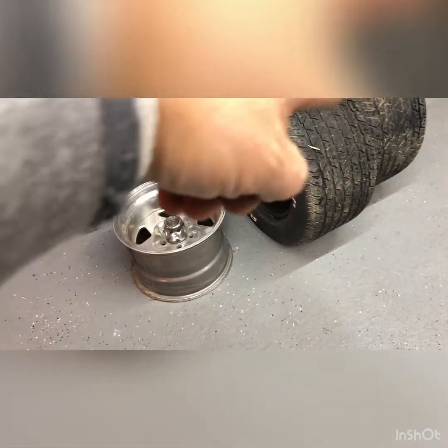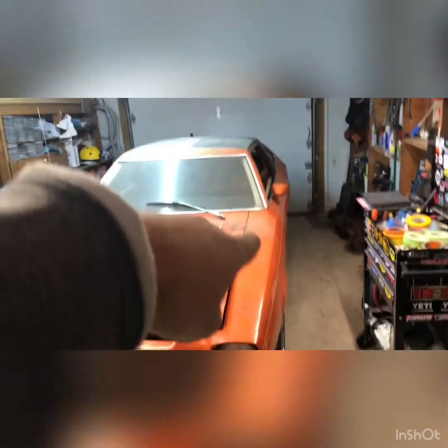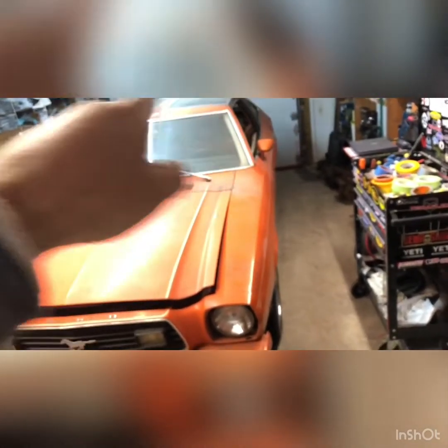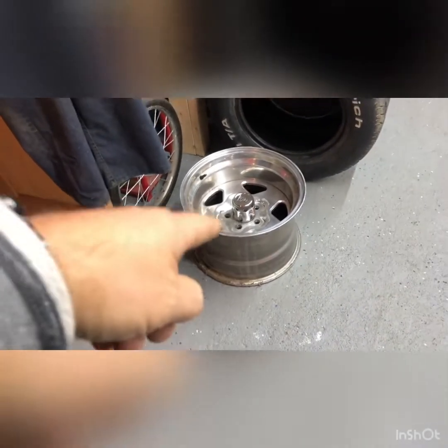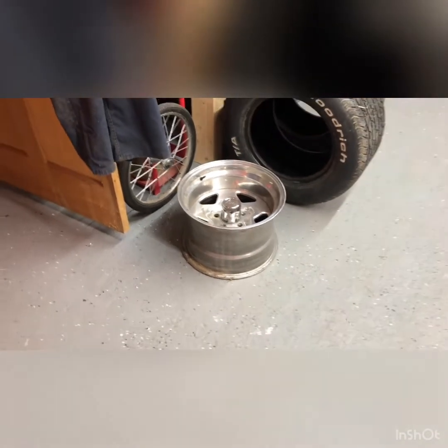I'm going to mount those tires on these rims. On the '78 that I want to do for SEMA — my T-top car — I'm thinking about cutting out the inner fender wells, adding about three or four inches in there. That's why I wanted these big fat tires, to see how much room I've got in the back. The way these rims are offset, half goes under the car and half in the wheel well, so with a little bit of work on the wheel well these things might just fit.